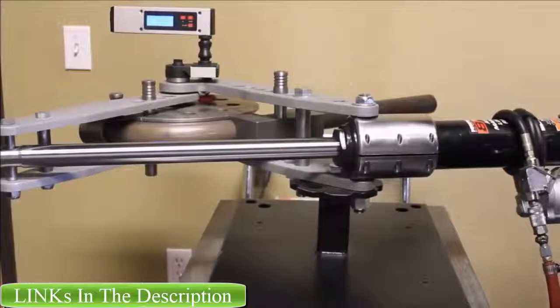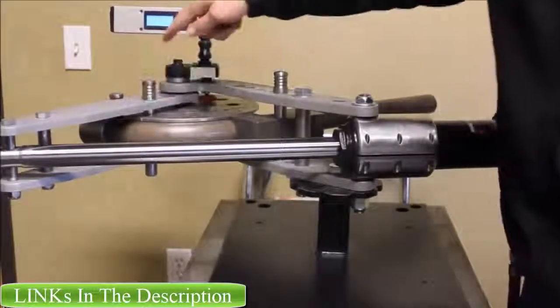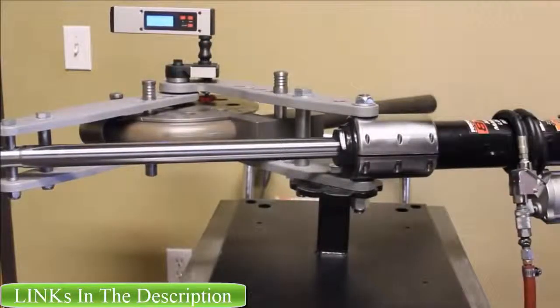I will release this machined valve here, which is also included in the kit, release that, pull the pin, retract this assembly, and I'll redo it. I'll show you how far we've been on the second pass.